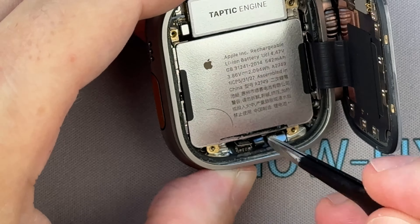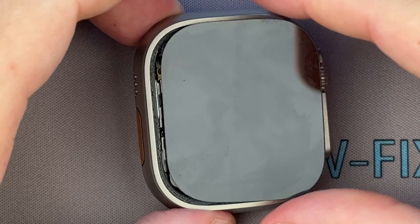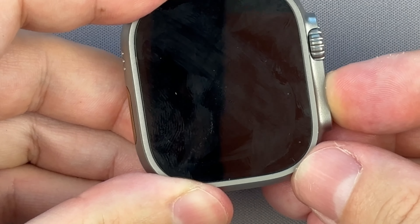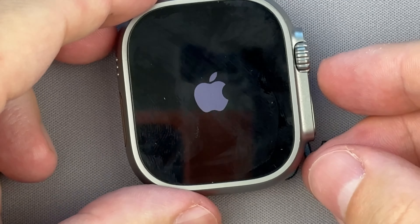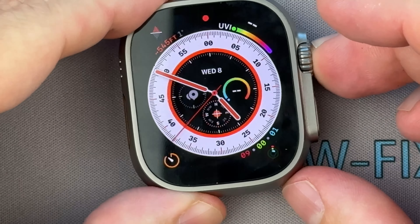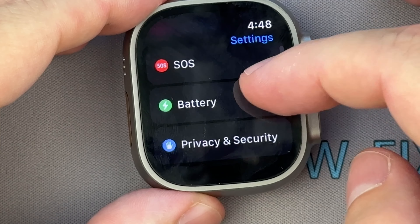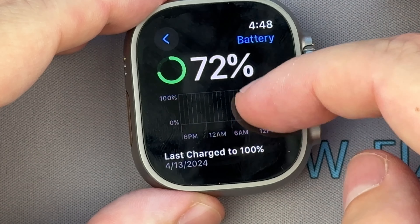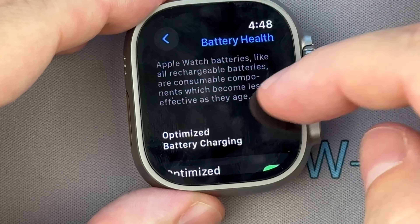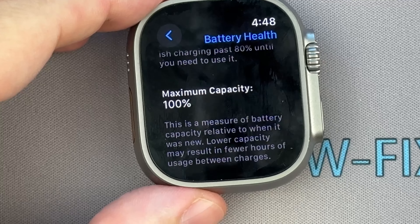Install the new battery, connect the battery cable, and turn on the watch to check the condition of the new battery. Regularly checking the battery health feature in the settings can help you stay informed about when a replacement might be necessary.